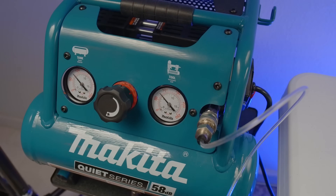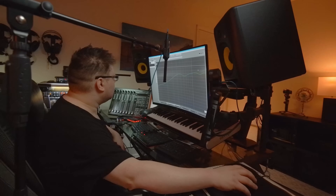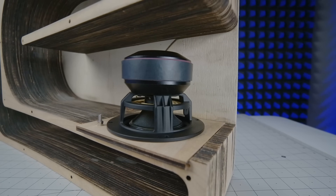Today, we turn up the pressure as we assemble, test and listen to a laser-cut bass horn.